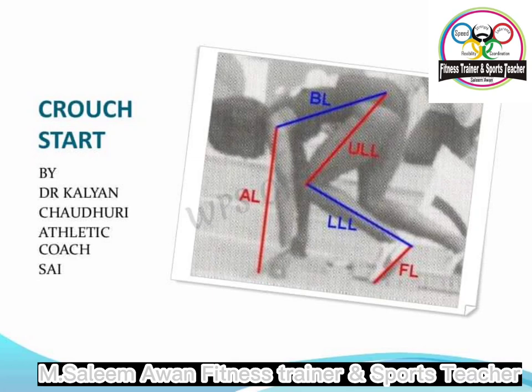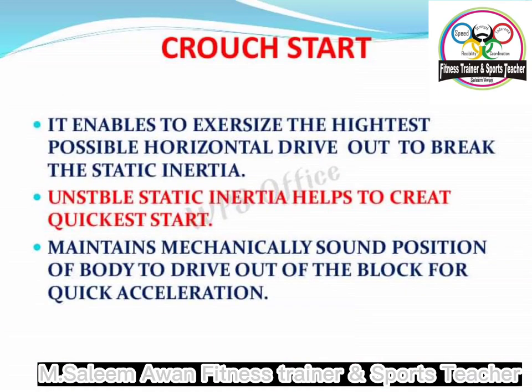Put the front foot just behind the line and measure back one and a half foot lengths. Once we have the front foot positioned, we kneel down so that the other knee is side by side with the front foot with a small gap in between. Curl the back toe under on the back foot so that we get as many of our spikes into the track as possible.